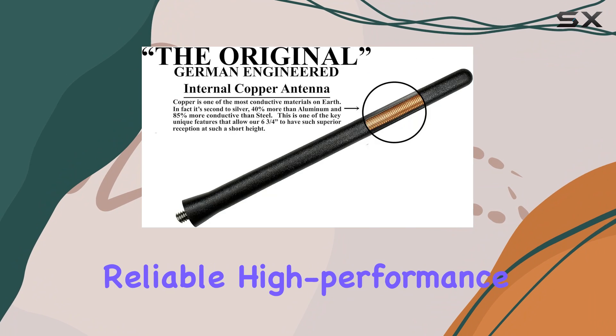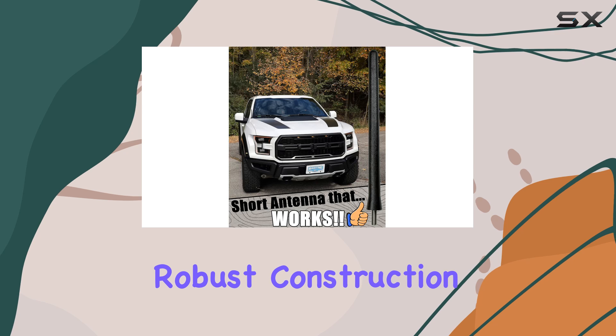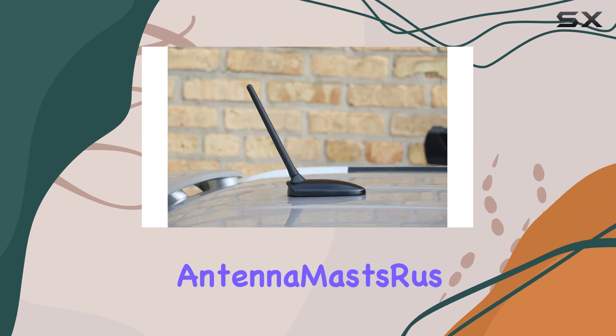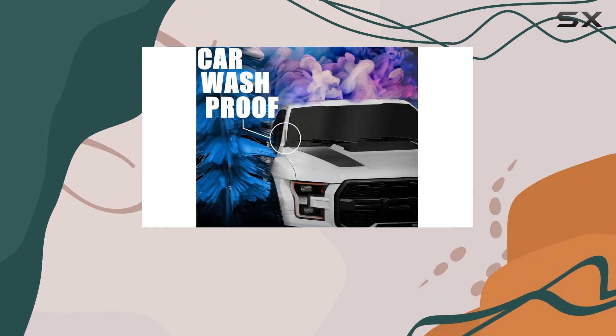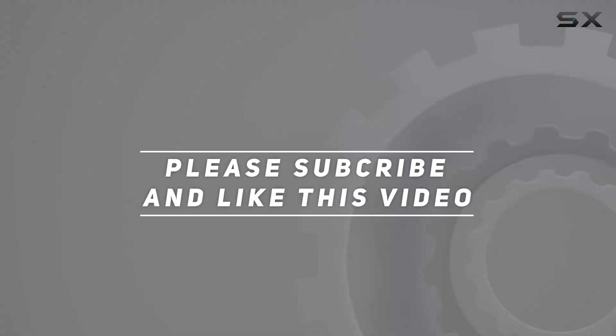To sum it up, if you're in the market for a reliable, high-performance car antenna that promises ease of use, robust construction, and excellent reception, the Antenna Mast original 6¾-inch might just be the answer. Check out the video description for the updated price, and thank you for watching.